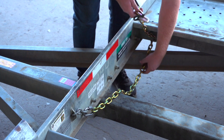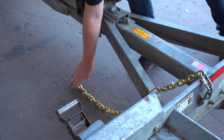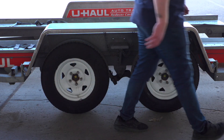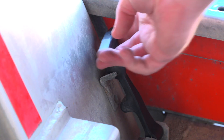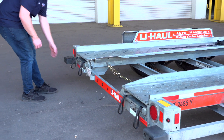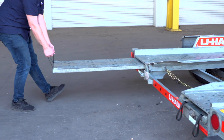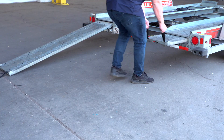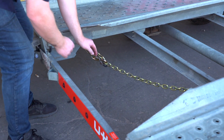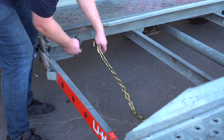Release the front security chain from the D-ring for ease of access later. Next, lower the driver's side fender, release the two latches, one located in the front, the other located at the rear. Now rotate the fender down. Prepare the loading ramps by releasing the latches that are holding the ramps in place and pulling the ramps completely out. Then repeat on the other side. Release the rear security chain from the D-ring for ease of access later.